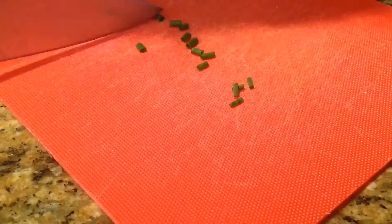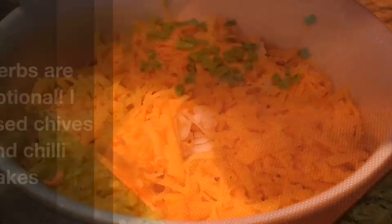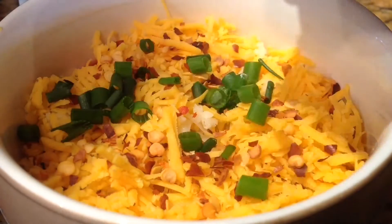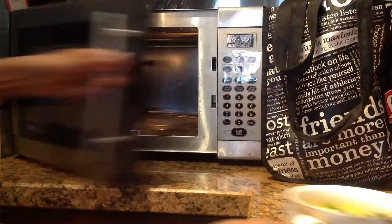Then for toppings, I just chopped up some chives and used some chili flakes, but you can use mini pepperonis if you have any, olives, pineapple, anchovies — just any sort of pizza toppings you like if you have them on hand. I wanted a pizza with just these things, and remember, you can customize it to whatever you like.